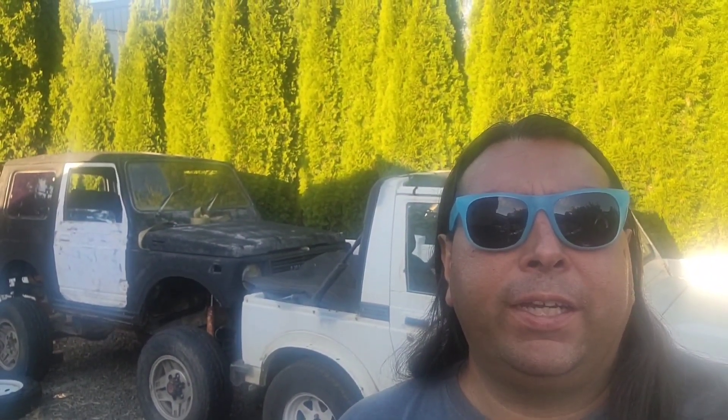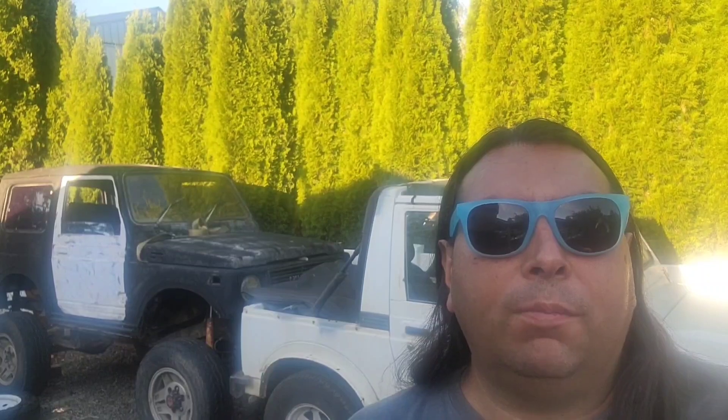Welcome back to Trash Panned Off-Road. Today I'm going to tell you the new plan for all my Samurai projects.